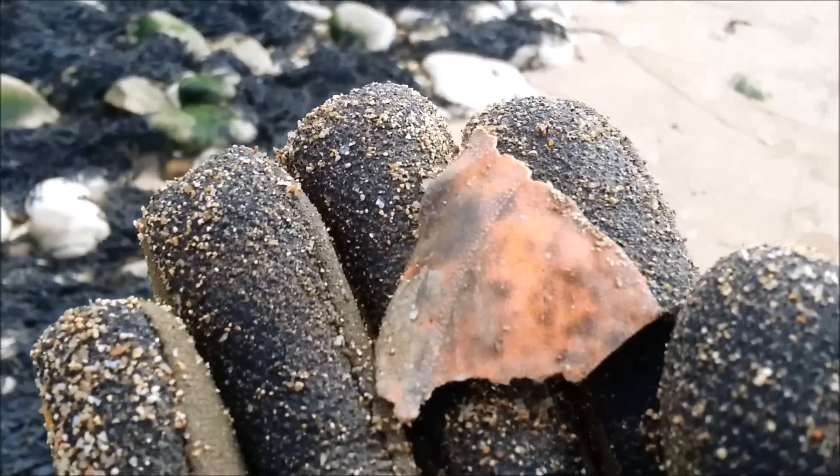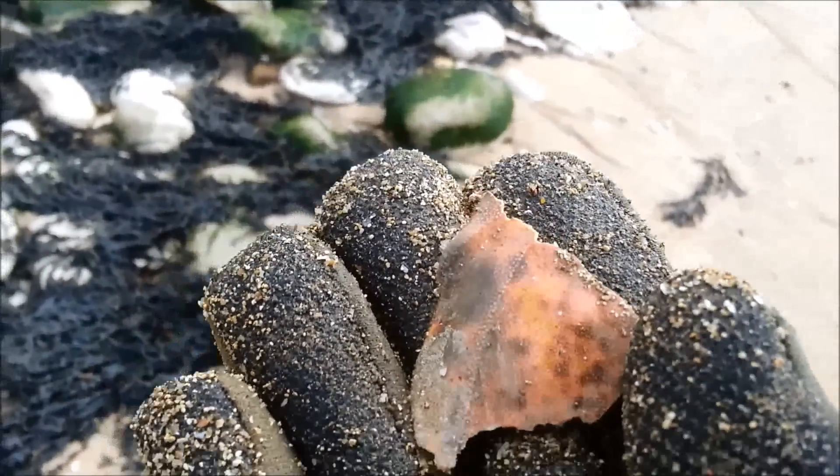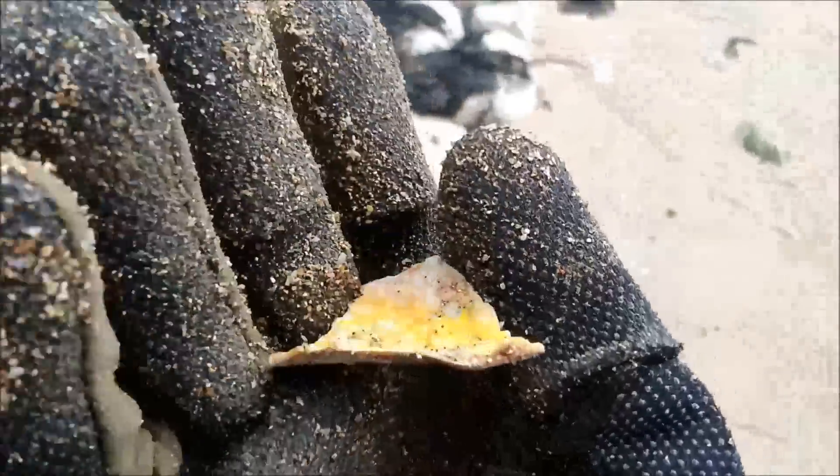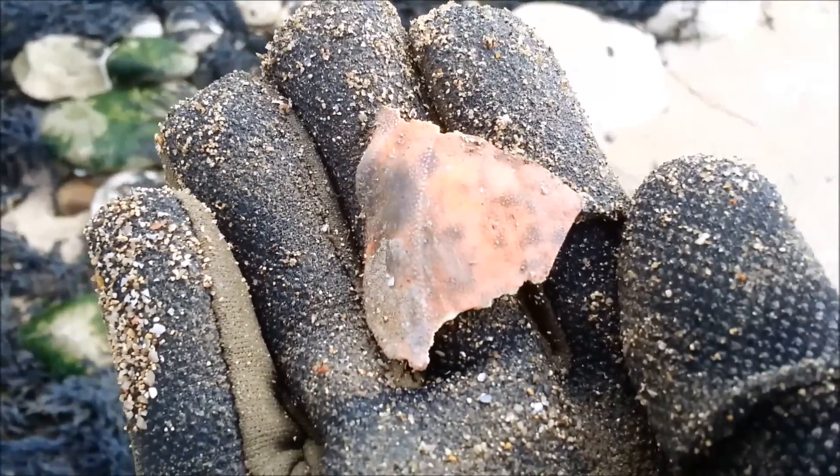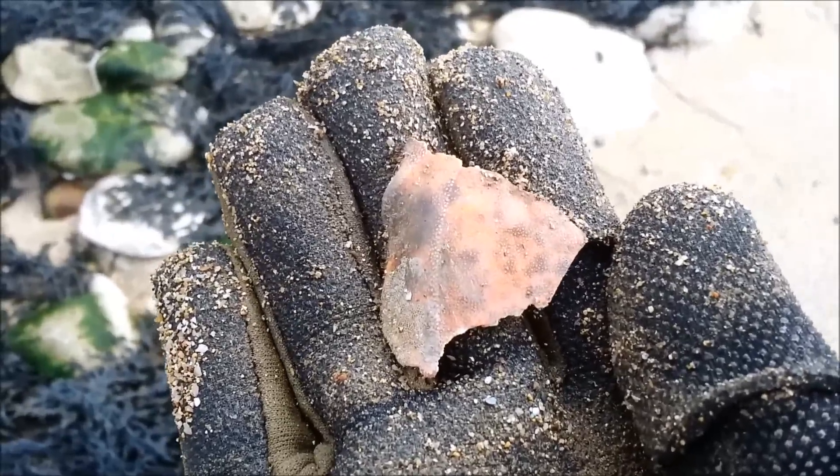Look at that — it's a bit of a crab. It's dead. Obviously it's dead — it's not inside, it's just a bit of shell. A bit of scaly crab. That's quite cool, I like that. I'm going to take that home. I like crabs.